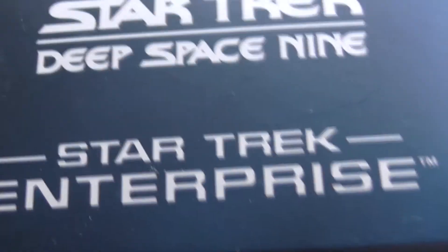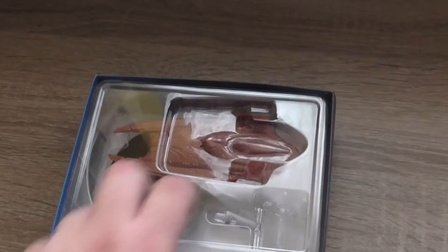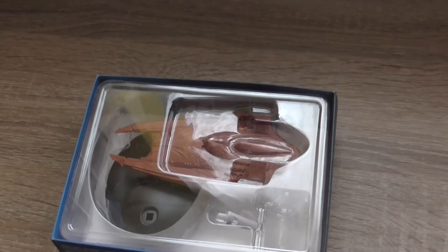On this side you can see the logos of the other four TV shows: Voyager, Deep Space Nine, Enterprise, and of course The Next Generation.